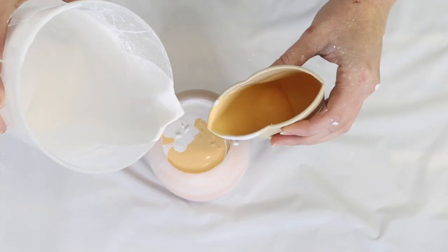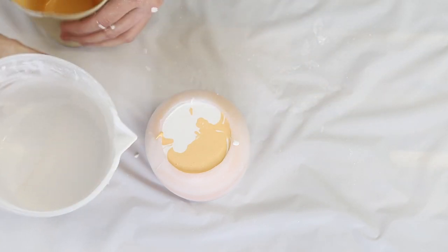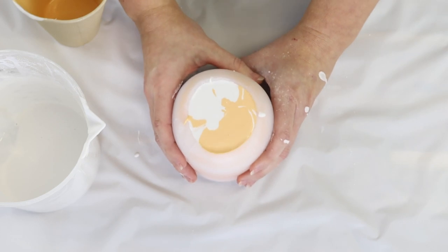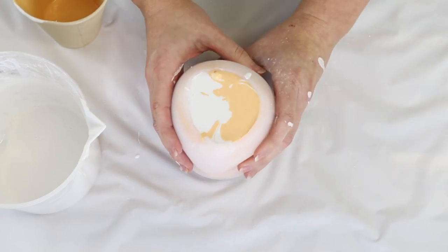Something else that can cause cracking is working when it's too hot — if it sets too fast that can also cause cracking. You want a comfortable room temperature of about 24 degrees.